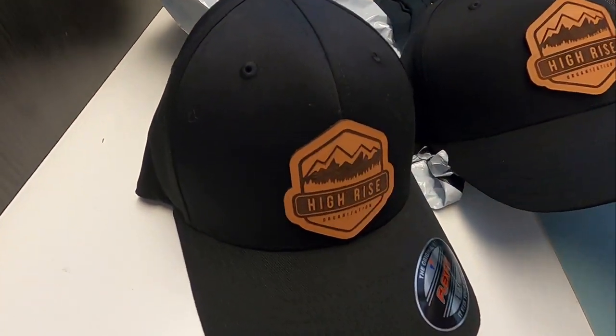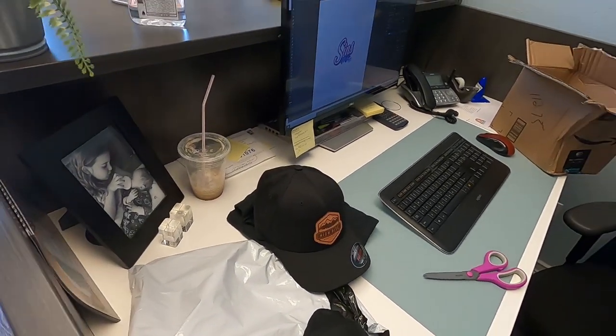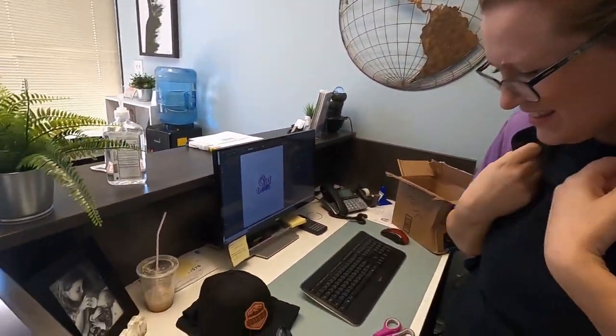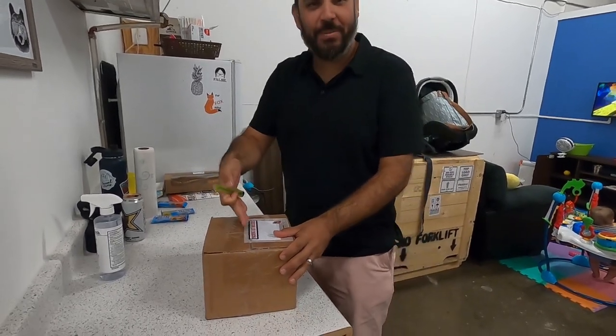High-Rise Organization — super awesome. We've started printing stickers for them about a year ago and we keep in touch on Instagram. These are the exact style I've been wearing. He reached out to print stickers and I suggested a swap — stickers for merch. The logo and brand design he's built is just awesome. Thank you! Shoutout to High-Rise Organization — I'll leave a link in the description. Just came back from lunch with Alberto's Mexican food, burritos. Even happier because another package came.